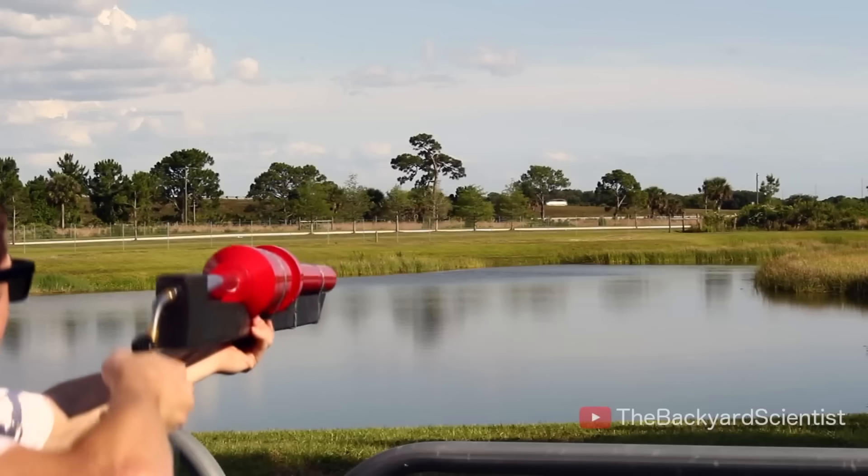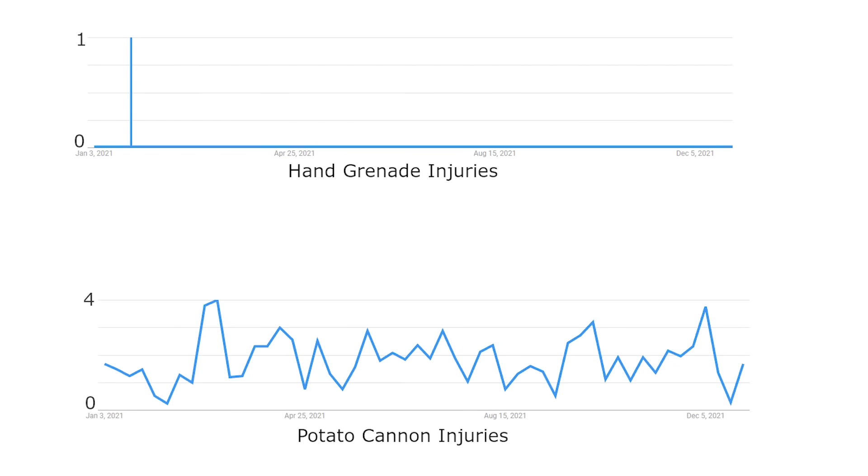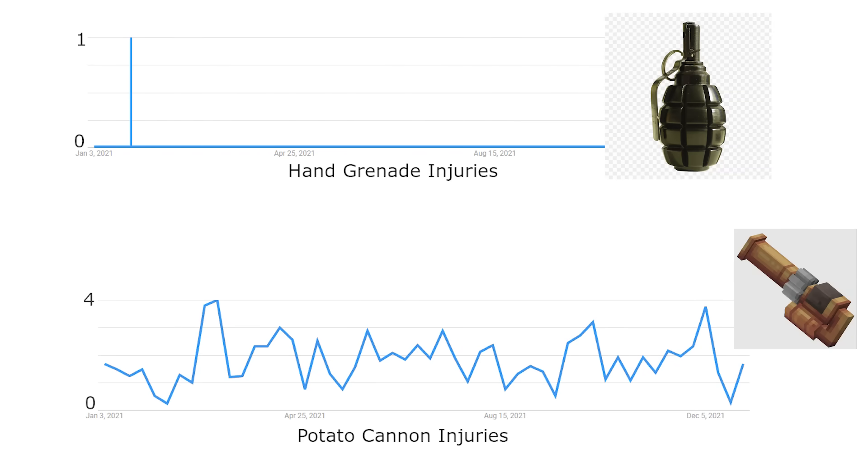Is your potato cannon trying to kill you? I have always heard that PVC can explode like a hand grenade, and I've made a lot of potato cannons before, so I want to find out how dangerous they can really be. I did some research and found out potato cannons actually cause more injuries in the United States than actual hand grenades.